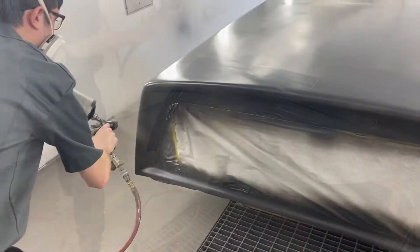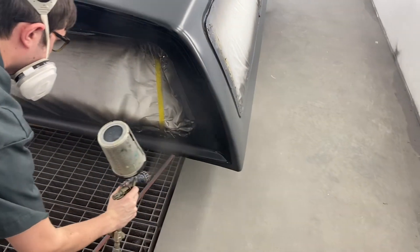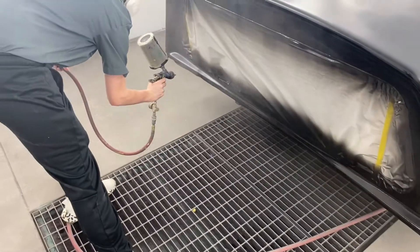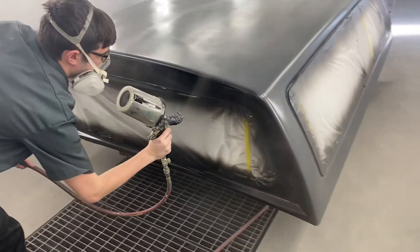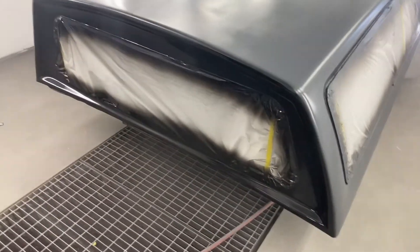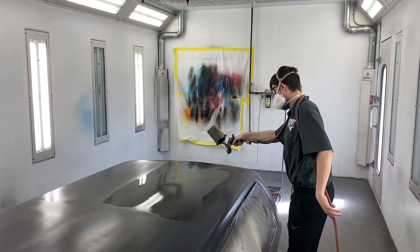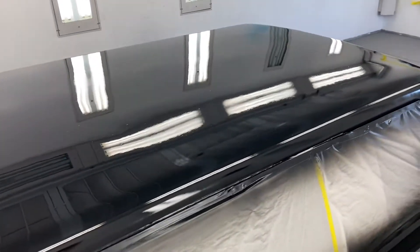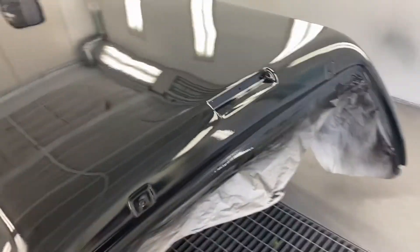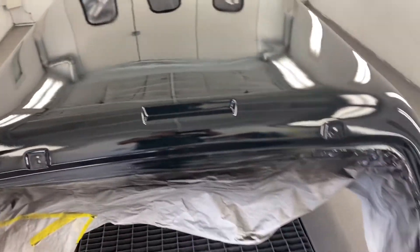Now he's going on with the paint. He's got one coat on — it's looking good. We're going to check it, see if it's ready for the next one. We can touch it right here — needs another minute or two. It's looking good. He's going on with coat number two.